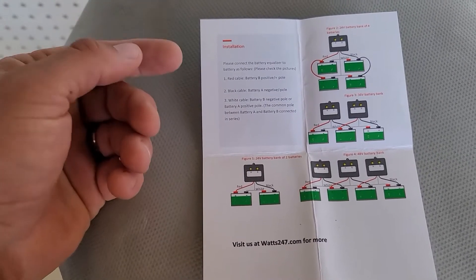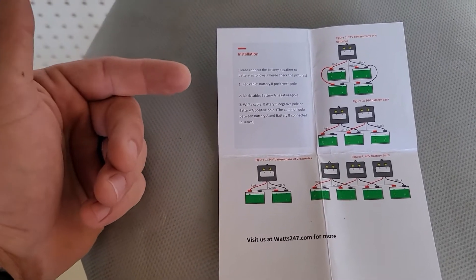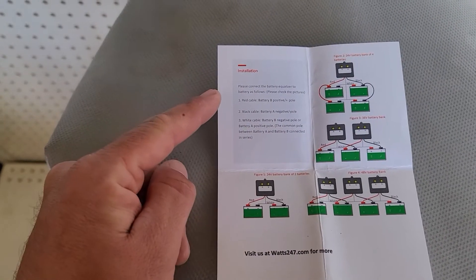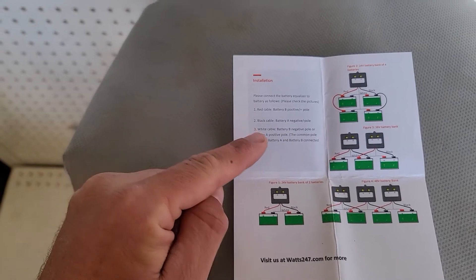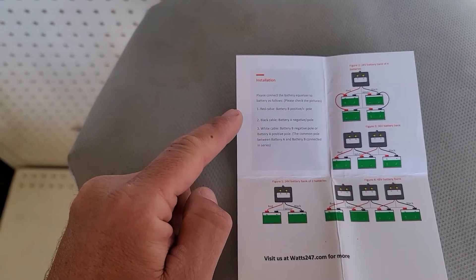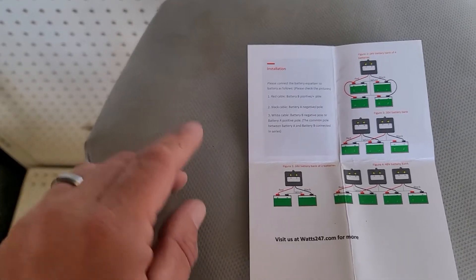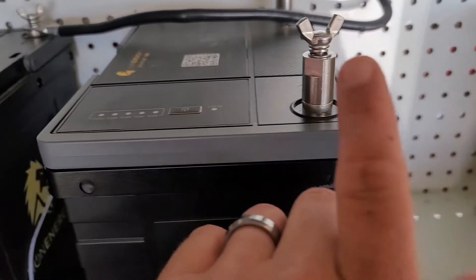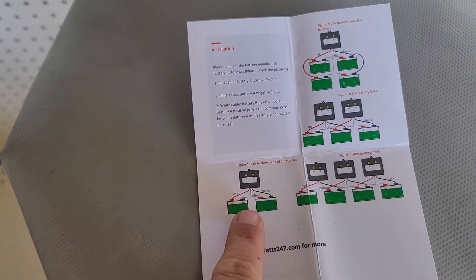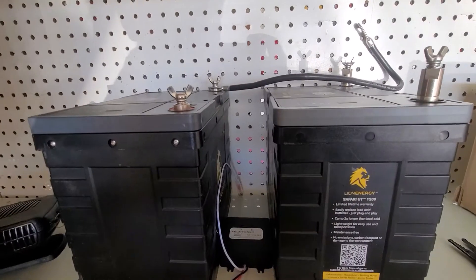Let's go to installation. It basically says to connect the battery equalizer to the battery as follows: step one, connect the red cable to battery positive pole. The black cable goes to the negative. The white one will be our last connection and that goes to the common between battery A negative and battery B positive.